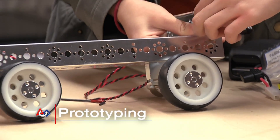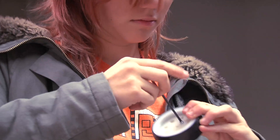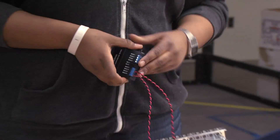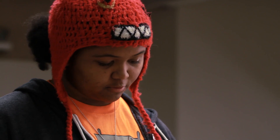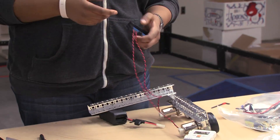We pretty much just collaborated to see which design would work better. From this black box, you can pretty much program these motors right here to go in whichever direction you want, or what speed you want, based on the controller.